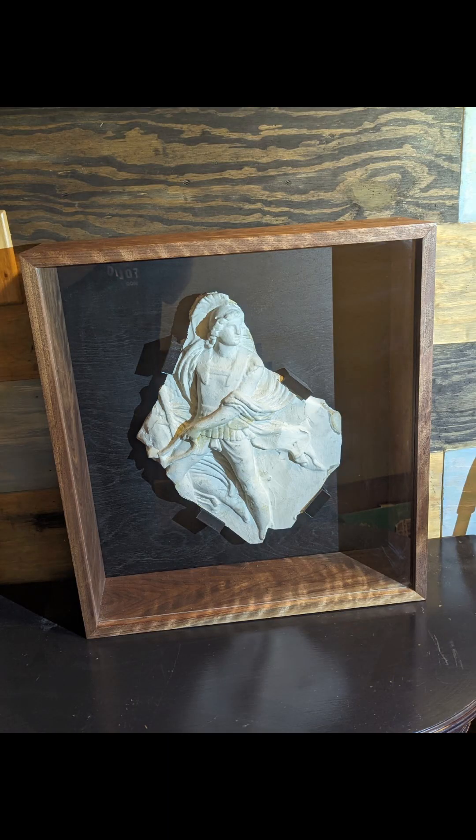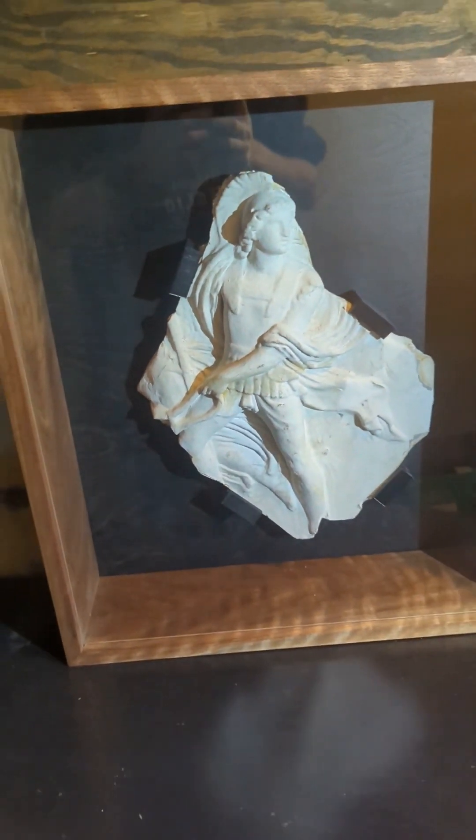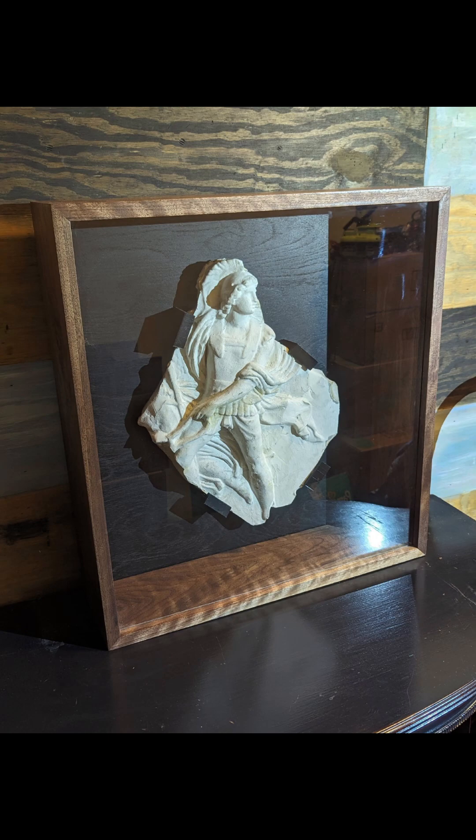The curly walnut that I got from Wonderful Wood is just gorgeous. Let me know what you think of this one down in the comments. This was actually a Christmas present for one of my client's mothers, and she loved it.